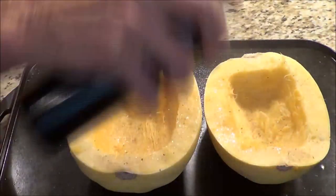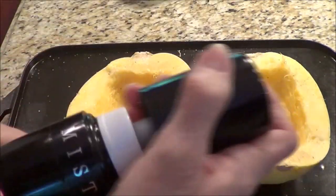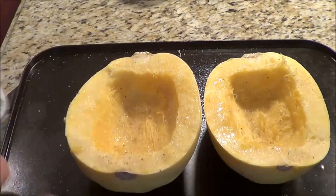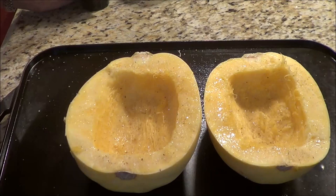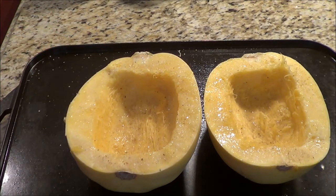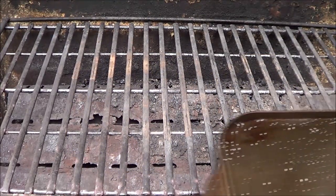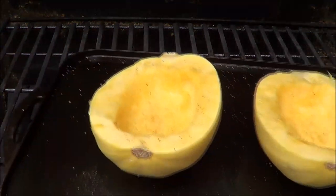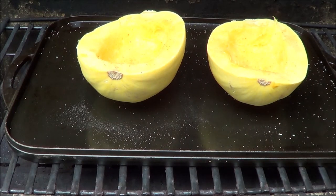Now we're going to take it out and put it in the barbecue. This sprayer is kind of cool — it's a pump, so you just pump it and then you can spray more. My barbecue is a little hot; I like keeping it at 500 but it's at about 550, so I turned it down a little. We're going to keep it up because we've got the oil in it — it should bake nicely in the barbecue and that should take about 35 minutes.